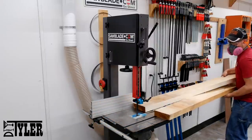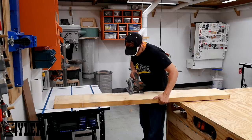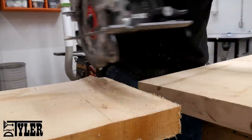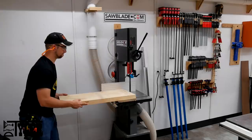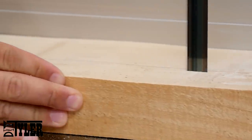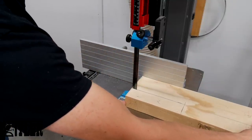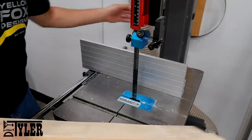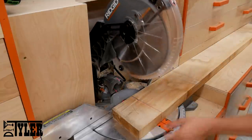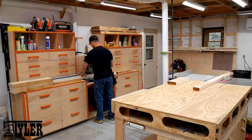It was pretty incredible. The other slab I wasn't able to make such a long rip cut so I used my cordless circular saw to break the slab down into the smaller sections and then took it to the bandsaw to make the final cuts that I needed. Once the larger pieces were ripped on the bandsaw to their approximate dimensions, I took them over to the chop saw and broke them down to their approximate lengths.